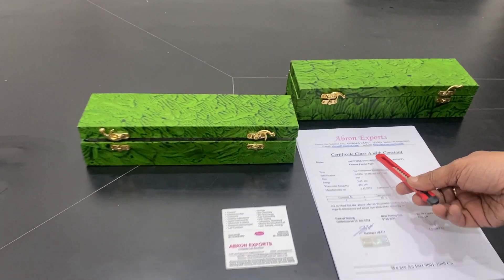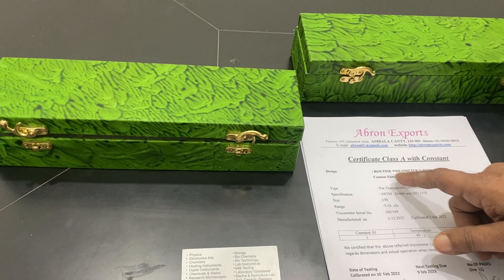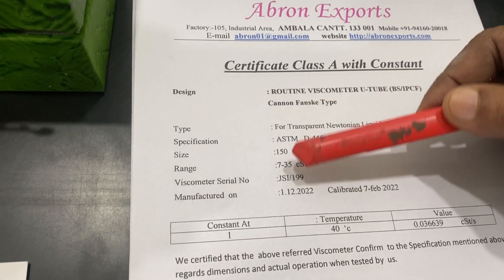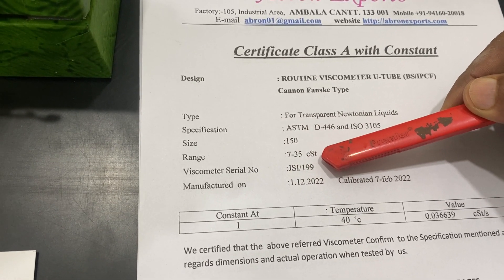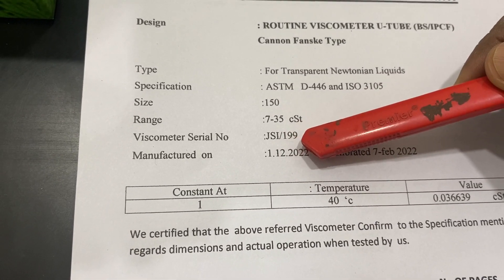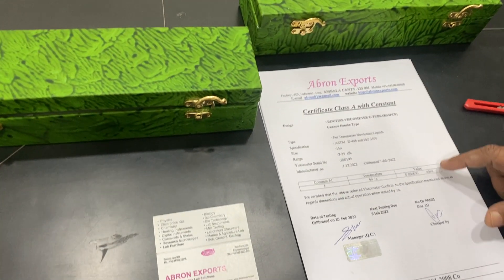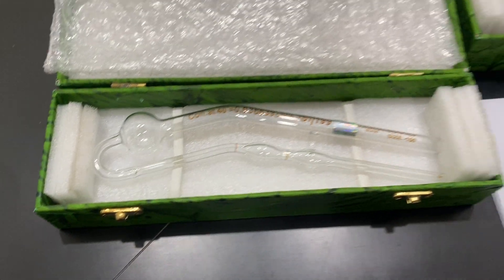This is a calibration certificate for the Canon Fenske type viscometer, model size 150mm, with a range of 7-35 CST. It comes with the serial number GS199, and we have two of these models. This calibration certificate is valid for one year and comes with the packing.